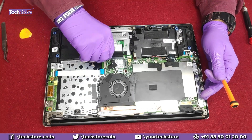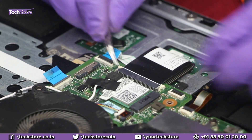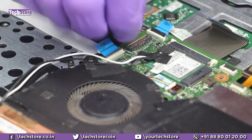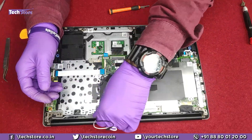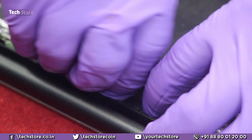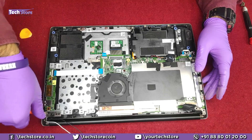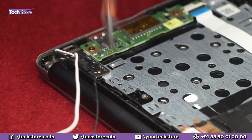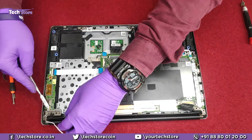You need to remove the strip connectors — touchpad connector, keyboard connector, and backlit keyboard connector. Using a tweezer, remove the Wi-Fi antenna connectors and the VGA connector, as well as the LED cable strip connector. Then remove the two hinge screws on the right and on the left to ensure there is no damage to the LED screen, and carefully open up the hinges to separate the display.